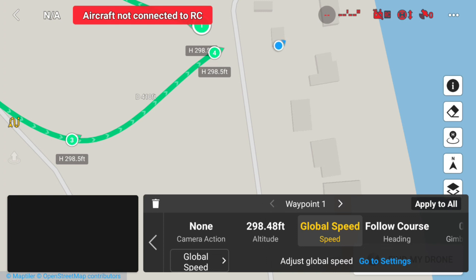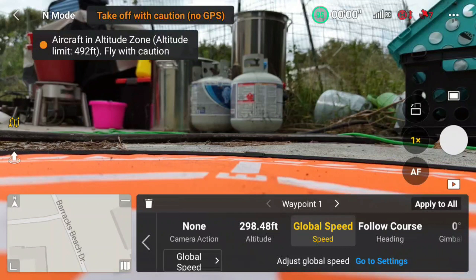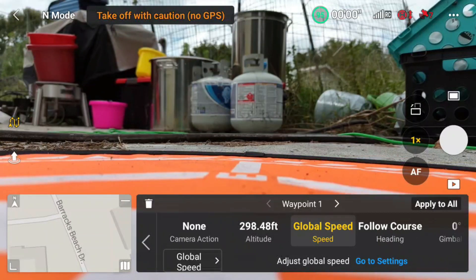So now I'm going to go outside and power up the drone and fly the mission. First I'm going to stop this screen recording and start a new one. Okay, I'm on site now and I'll put the drone up in the air. I'm going to take off.